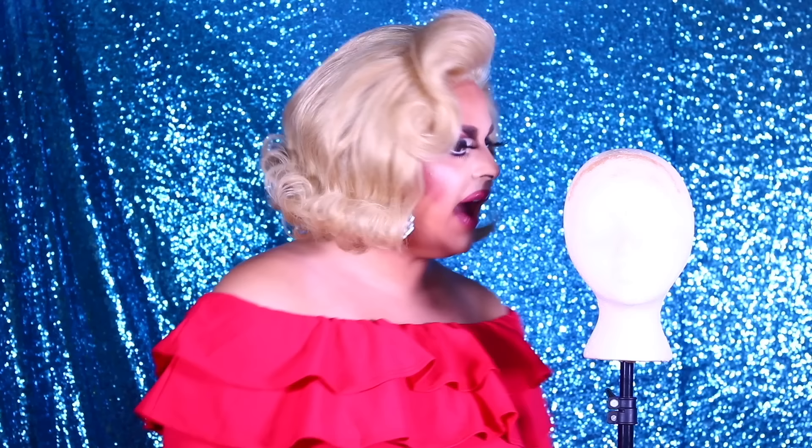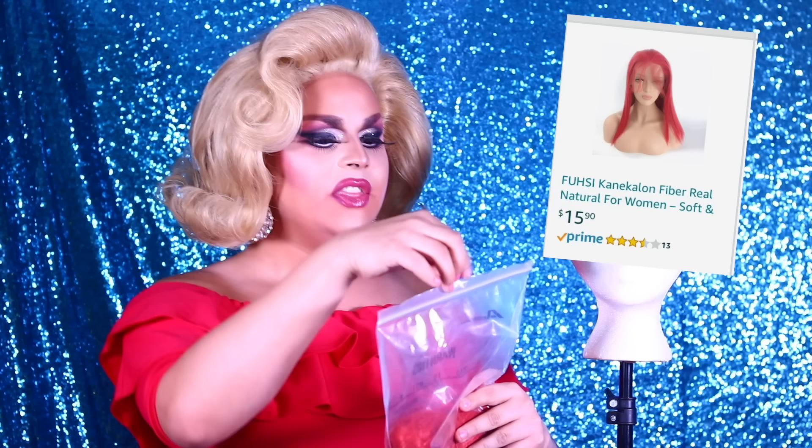I've shown you all how to get a great style off a costume wig from a party store. Now I decided to challenge myself and I went scouring the internet and I found the lowest price lace front wig I could find. It arrived today on Amazon. Look at her — thank you Amazon Prime. This girl was $15 with Prime, so no shipping.